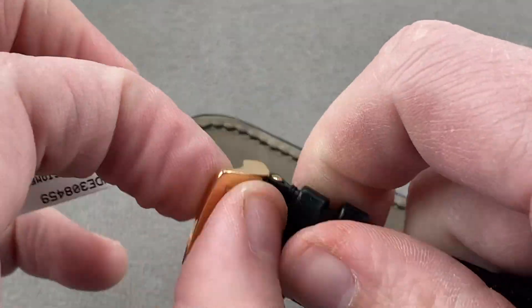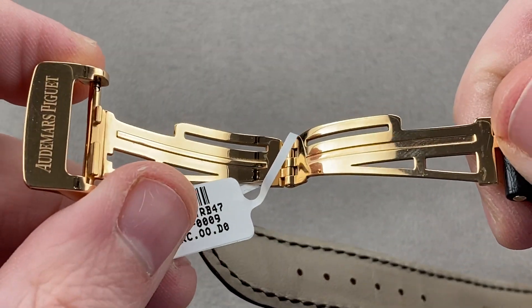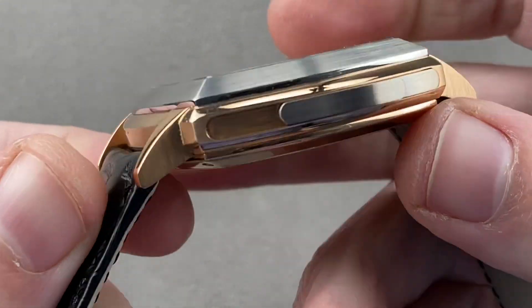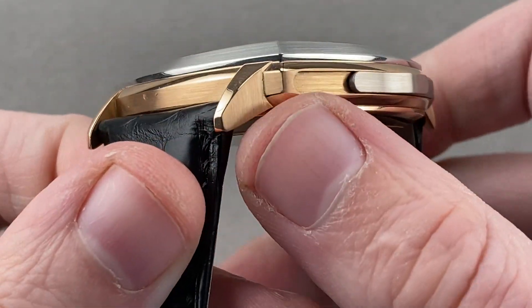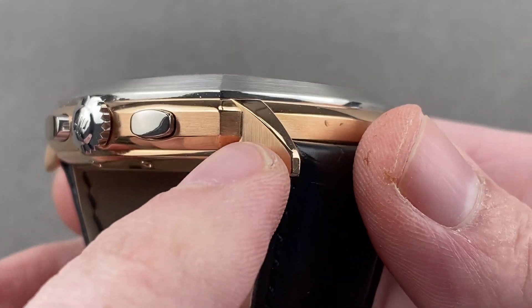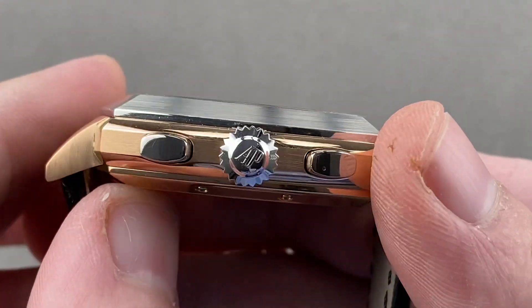The buckle is a lovely high-polished red gold Audemars Piguet single-fold logo buckle, and the timepiece is handsomely detailed and thoughtfully constructed. As you can see, the lugs are welded on. This is old-school case construction with the lugs built separately from the case, welded on, and then evidence of the weld is removed.